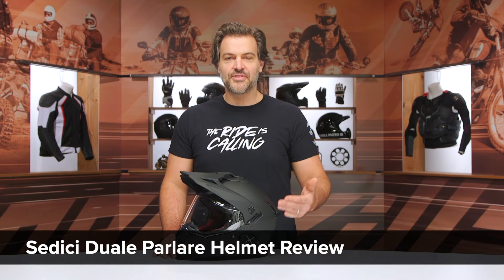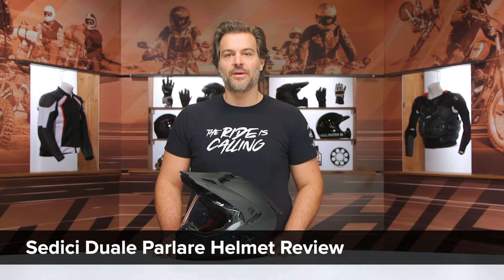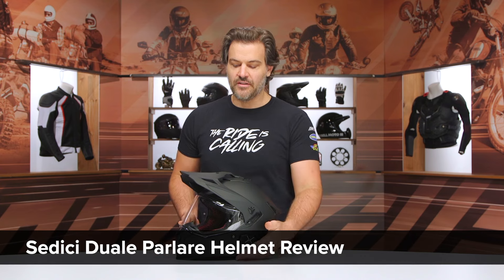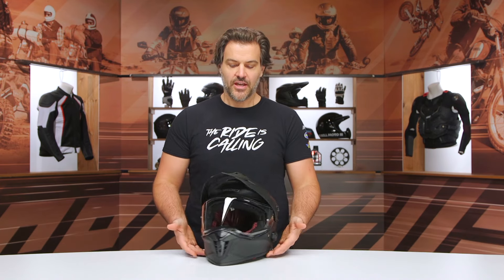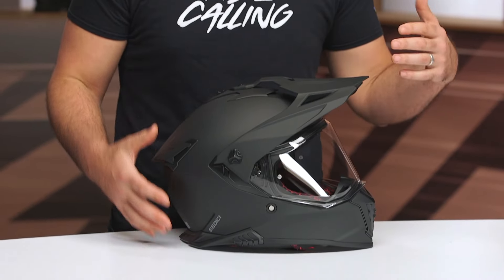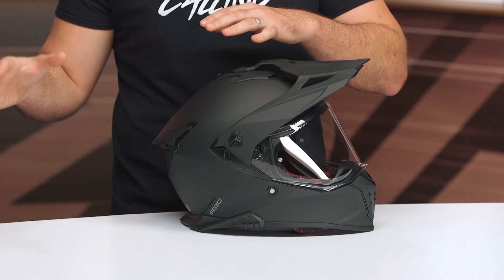In this video, we're going to break down the Sedici Duale Polare helmet. We've already talked about the Sedici Duale — this is the adventure helmet from Sedici, coming in sub-$300 for the base version, really focused on riding adventure bikes with a bit more of a street focus to it.